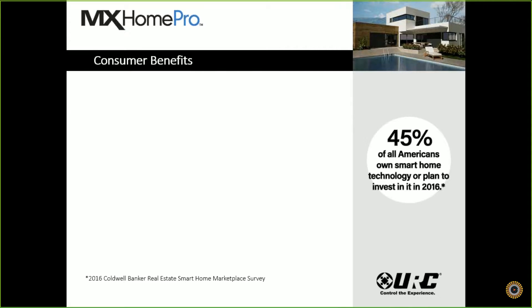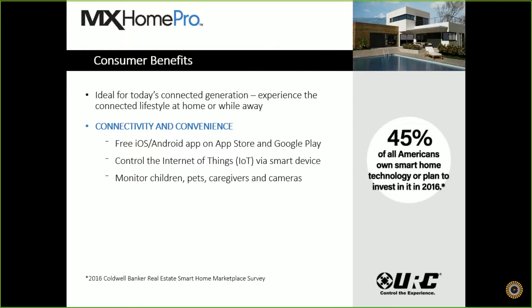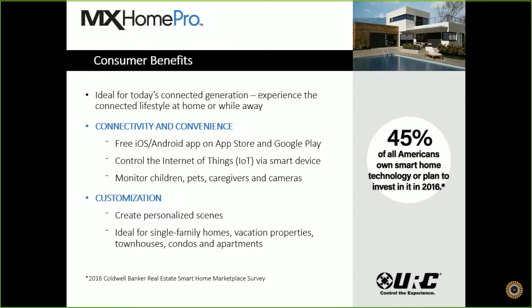Some of the customer benefits — 45% of all Americans either own smart home technology or plan to invest in it in 2016. This is really ideal for today's connected generation. They can experience the connected lifestyle and have access while they're at home or away. We give you free iOS and Android apps at the App Store and Google Play, and we can control the Internet of Things via all your smart devices. We can monitor children, pets, caregivers, and view all cameras right on our interface. We can create personalized scenes, and it's perfect for single-family homes, vacation properties, townhouses, condos, and apartments.